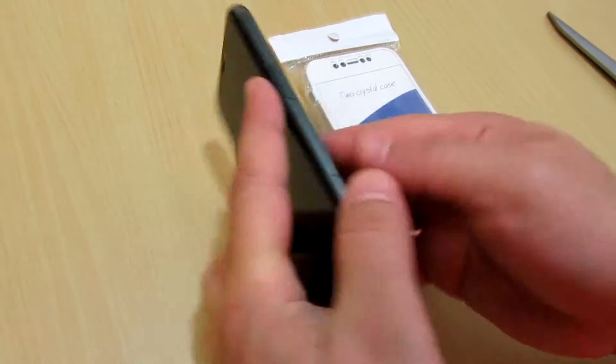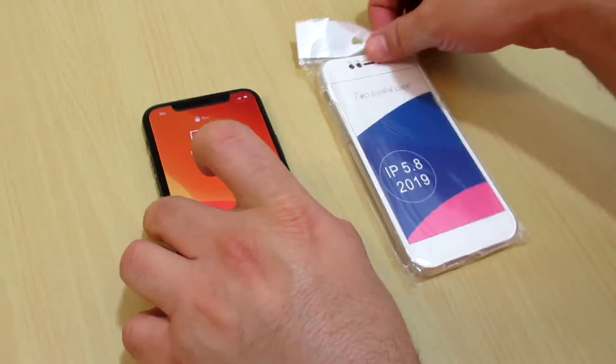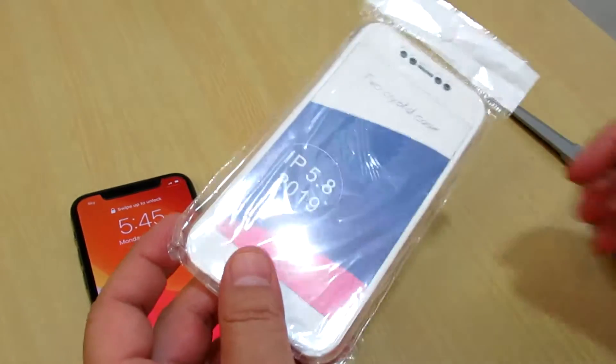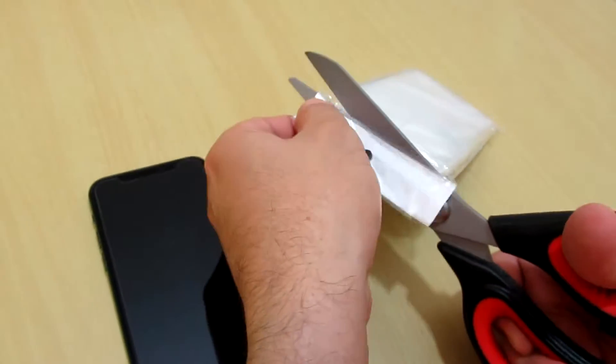This is iPhone 11 Pro and I need a back and front cover case, so I got this one from eBay. It's nice and you can still see the iPhone shape and color. We will be unpacking this.